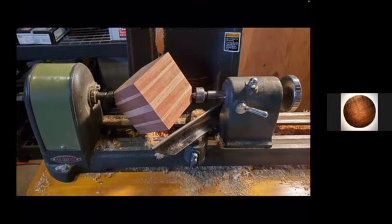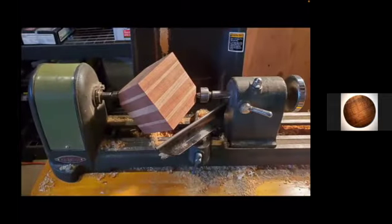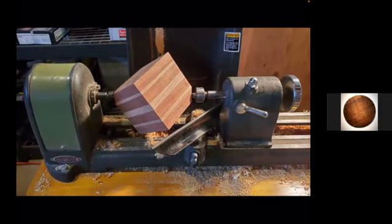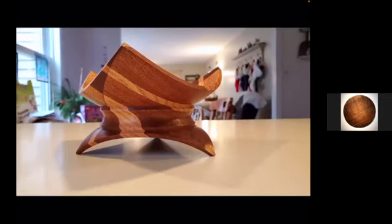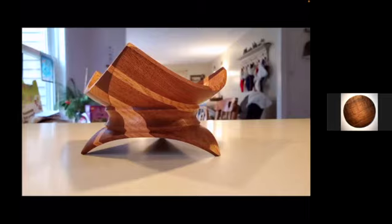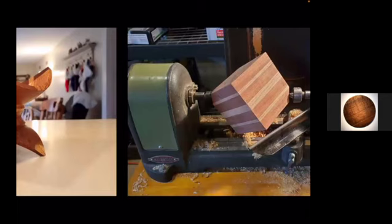That was made on Bob's old lathe — his first lathe. He bought his current lathe in June of last year and the new one in January this year; the little nine-inch lathe didn't last long. He outgrew it. The wood on that piece is sapele and oak.